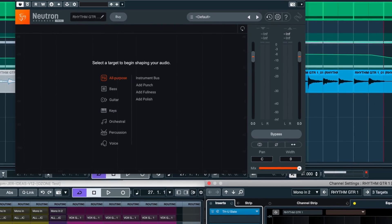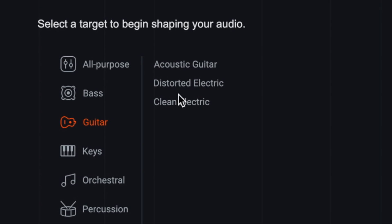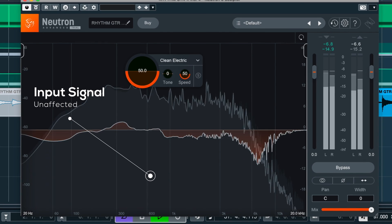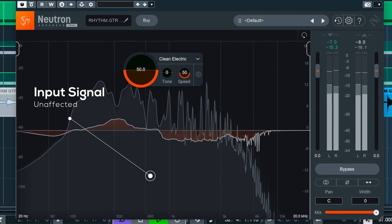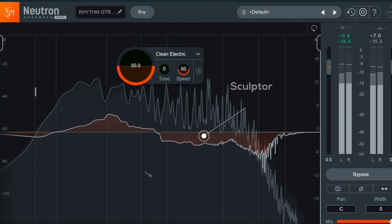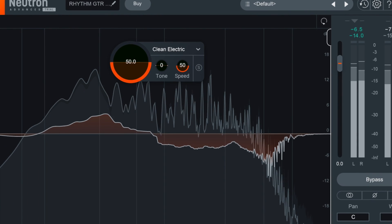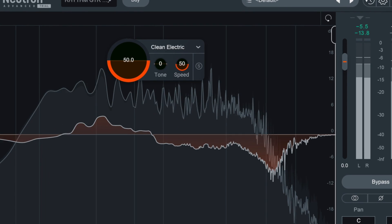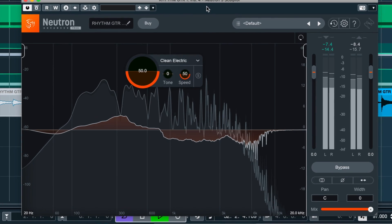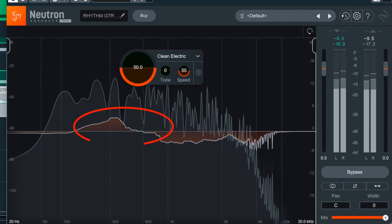The interface is very straightforward. You choose your instrument from the list, and Sculptor will instantly create an EQ curve based off its reference. The grey analyzer spectrum is the incoming signal, and the orange display is the effect that Sculptor is applying to that signal. In this case, it applied a pretty radical spectral curve to this guitar — not exactly what I had in mind, with a lot of highs rolled off and a huge bump in the low mids.